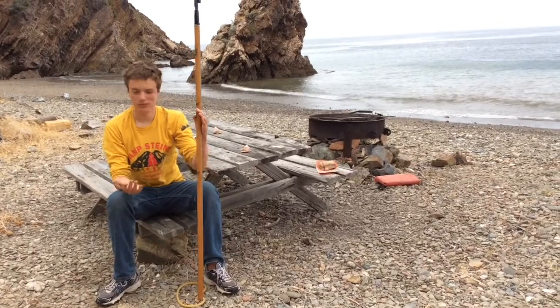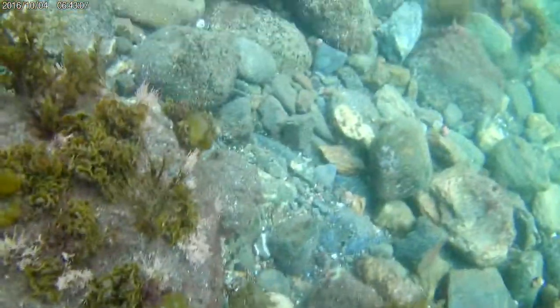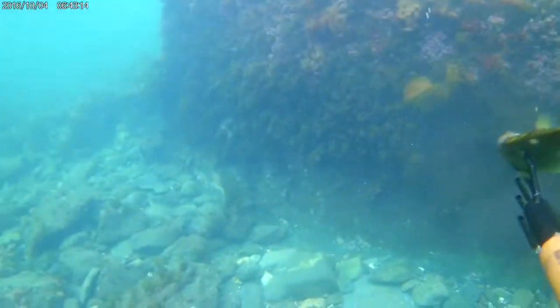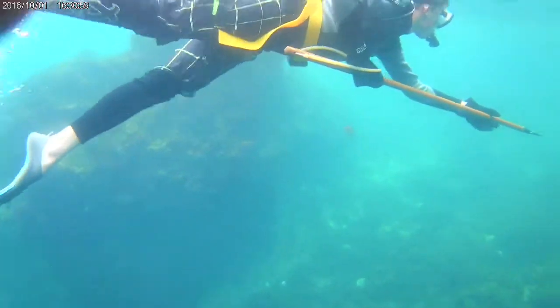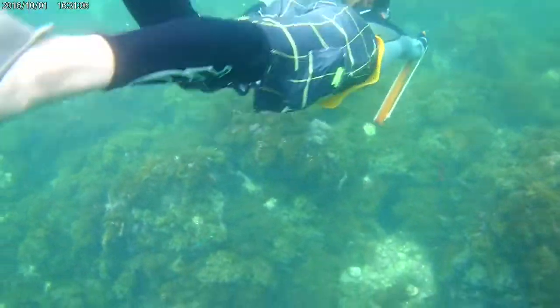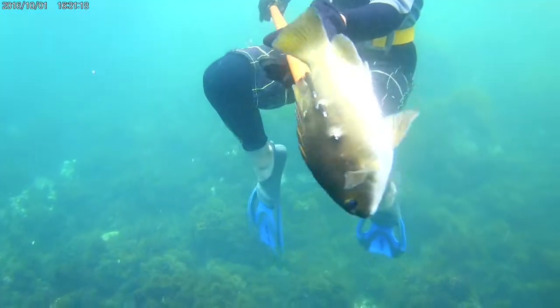You guys can do that if you want or not. We'll see you guys down there. So today I'm going to test a new pulse spear. As you guys can see, the pulse spear worked out great.